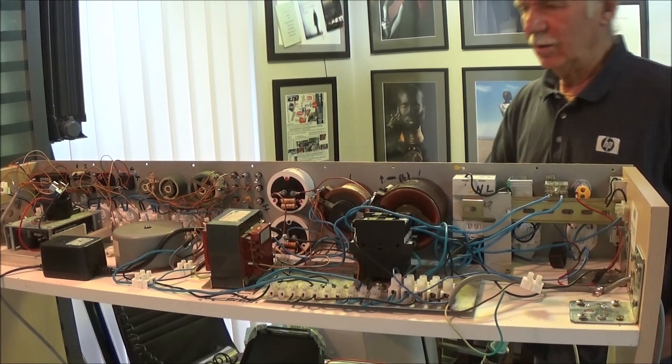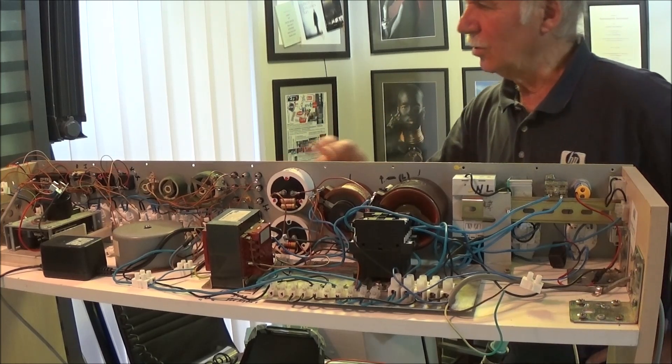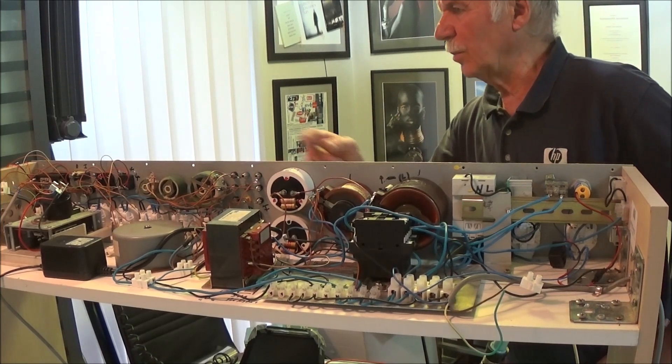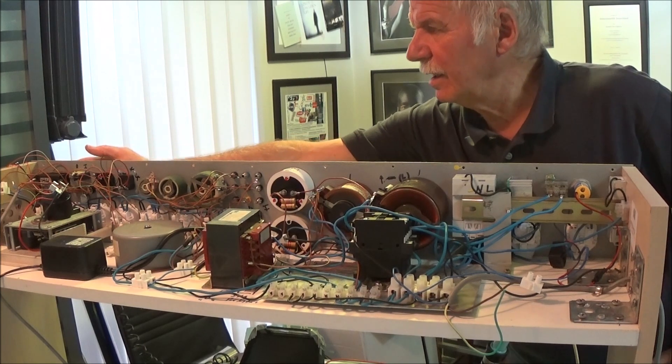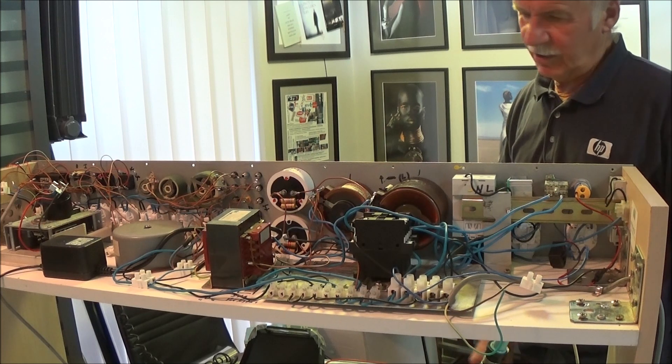Ovi normalno, oni su sasvim drugačiji sistem sa skrivenim kalemom, to retko se desi, to mogu da proviramo napred. I ovaj tu na kraju koji je za univerzalni ispravljač.